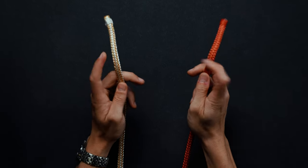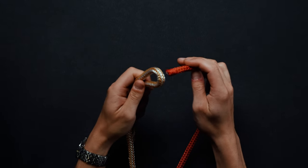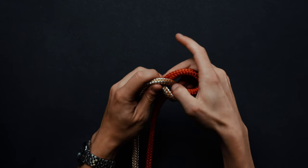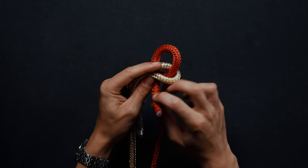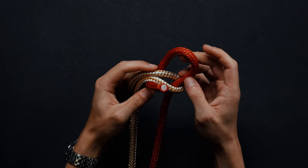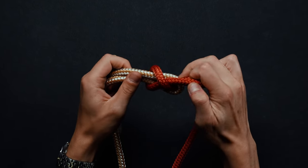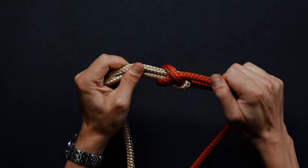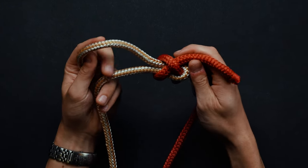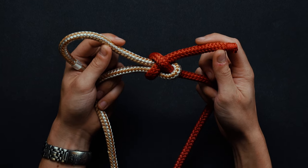Begin by forming a loop using the end of one rope. Bring the free end of your second joining rope under and through the opening of the loop. Wrap the joining rope around both ends of the looped rope. Pull the joining rope under itself. Complete the knot by pulling all four ends to tighten. You have now completed a sheet bend. You can perform a double sheet bend by wrapping the joining rope around the looped rope for a second time.